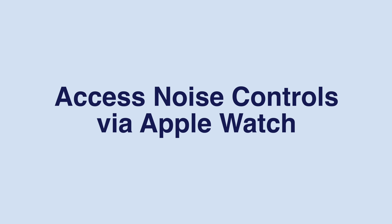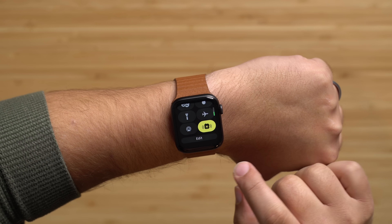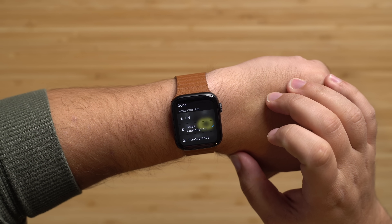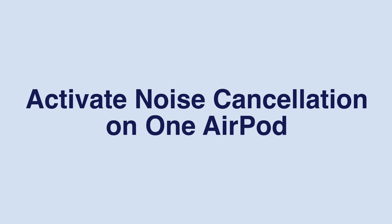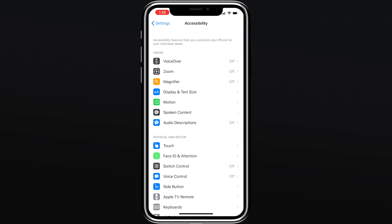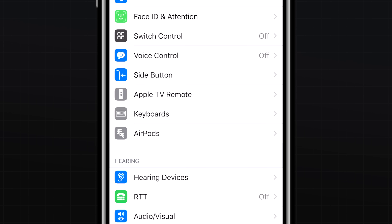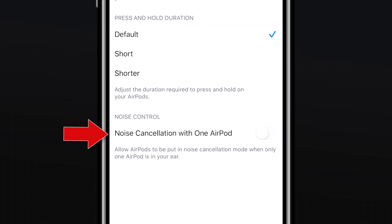If you have an Apple Watch, you can flip between noise control features or turn them off entirely by tapping the icon with the triangle and three circles, then tapping AirPods Pro in the list of audio devices. If you want to activate noise cancellation on only one AirPod — useful during phone calls — head into Settings, Accessibility, AirPods, and toggle the noise cancellation with one AirPod setting on.